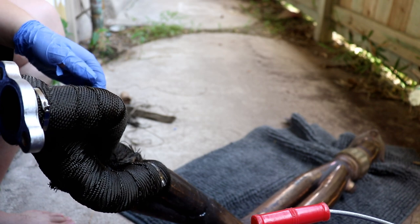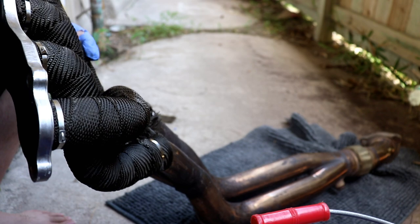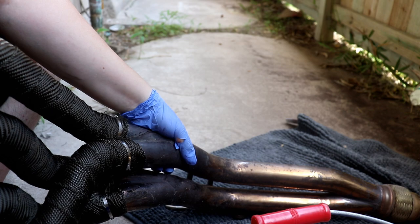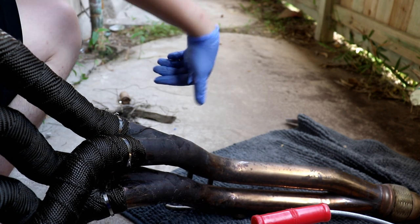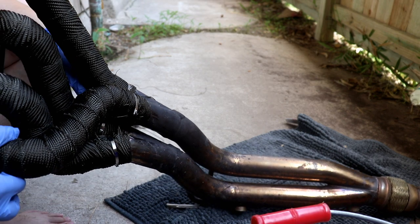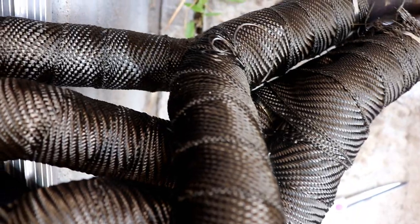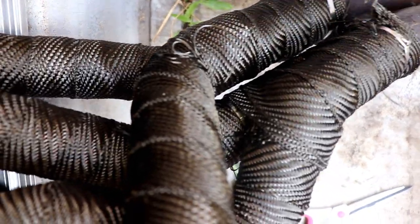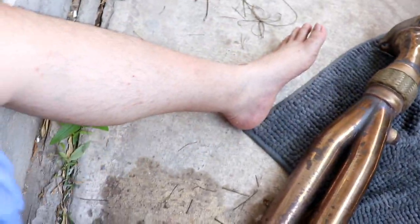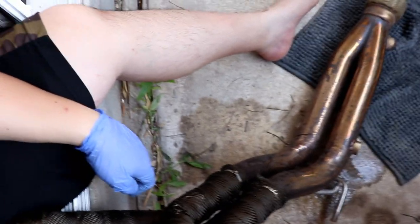What I'm going to do now is wrap these two sections where the two runners meet, pretty much down to here. Then after that, I'm just going to do one big wrap around the whole pipe down to the flex pipe. I went ahead and did where the pipes meet. Now from here I'm just going to be wrapping it all in one wrap, all the way down to the flex pipe. Just about done.